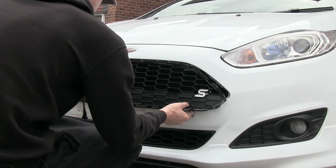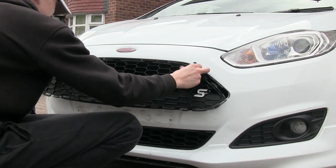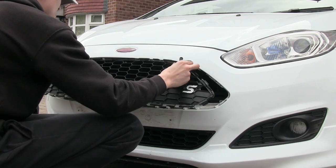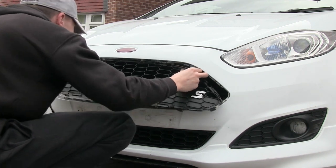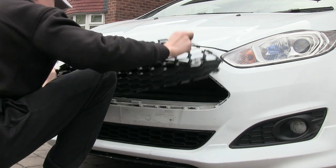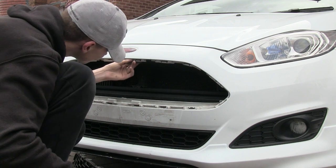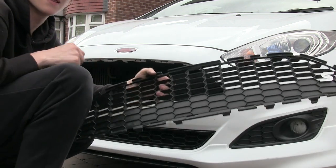There's everything off but the top. There's one, there's the other one. There you go — and that's that removed.